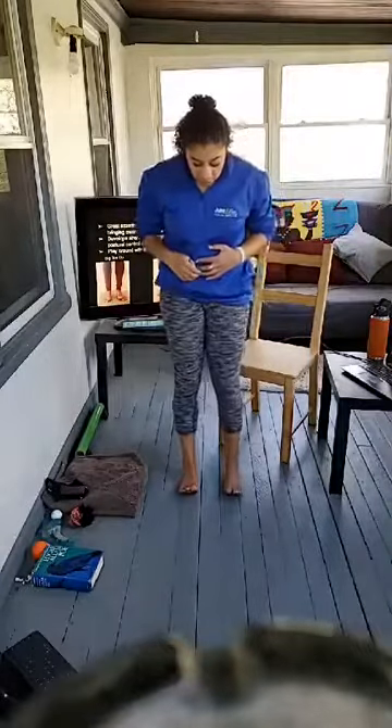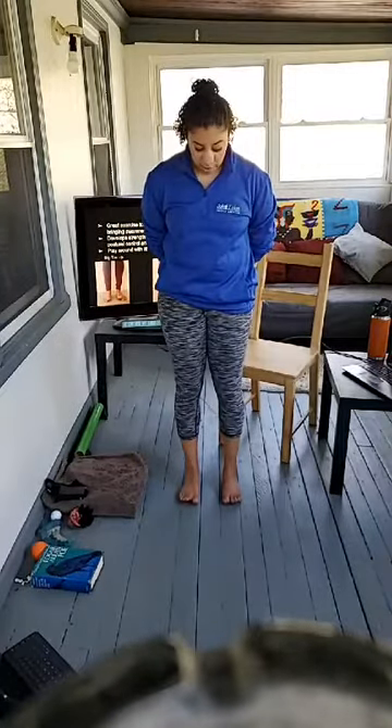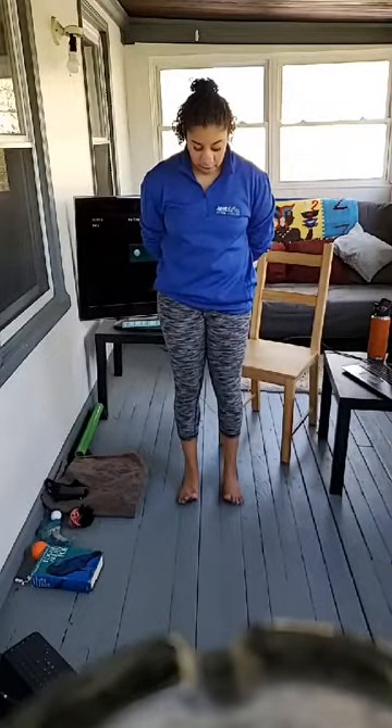The third movement is lifting all toes up and then splaying or actively spreading them. We did some passive work earlier with the hand or the sock — now let's do it actively. Lift all your toes off the ground, putting pressure into the ball of the foot, try to separate the toes and spread them away from each other, then slowly place them down. For an added challenge, place them down sequentially from pinky toe to big toe.